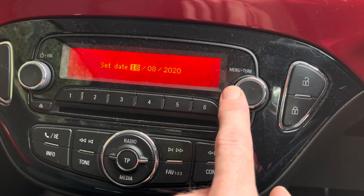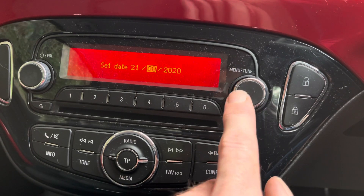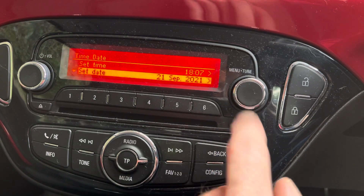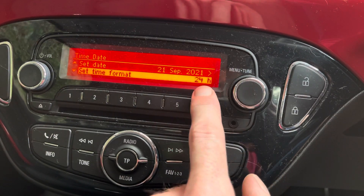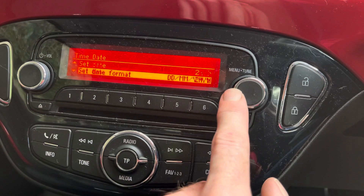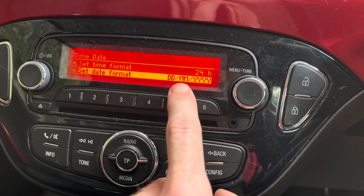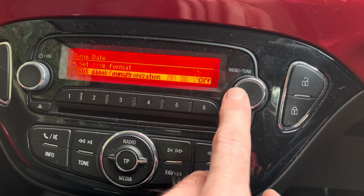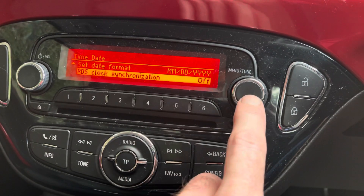Press OK through the date fields — you get the idea. You can also go into 12 or 24 hour mode using the same method, and set the date format to day/month/year or the other way around.